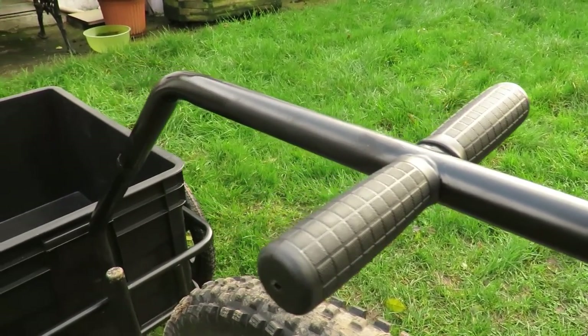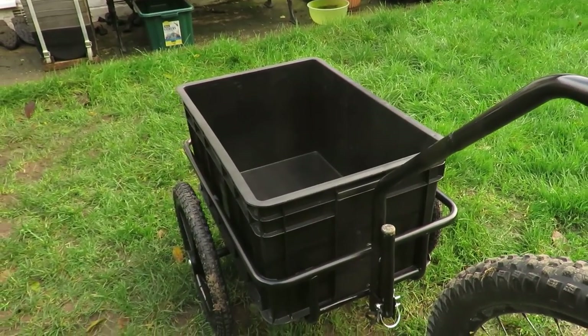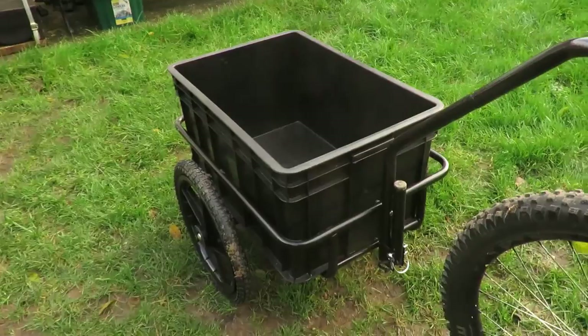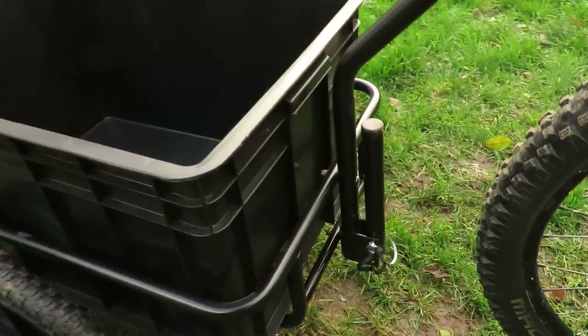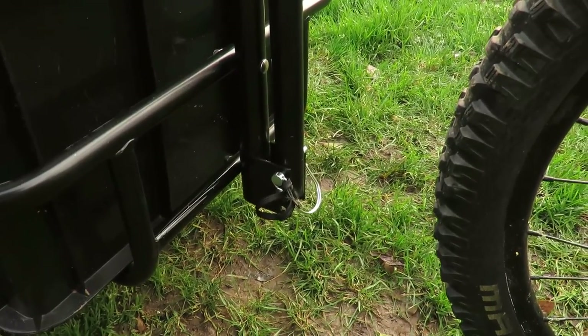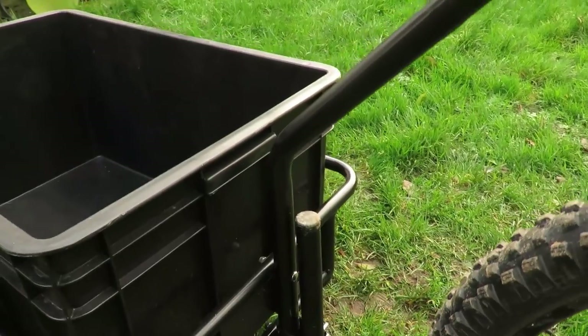There's a better look there at the rubberised handles. This part here at the front of the trailer is like a stand — it flips down when the trailer is not attached to the bike to stop it falling forward. It's just held in place by a quick release pin.